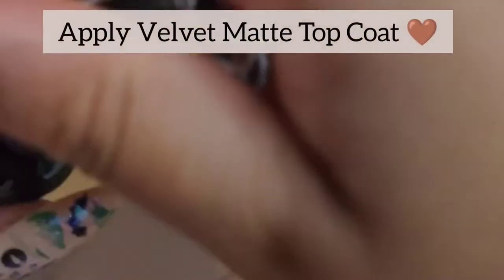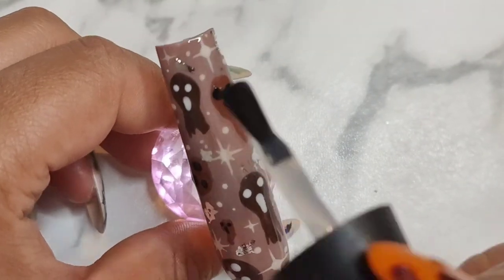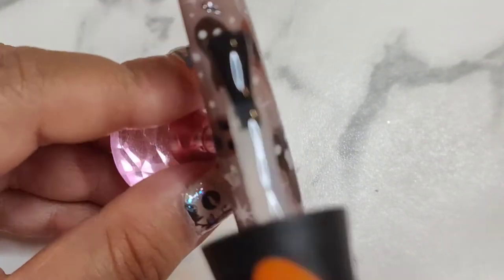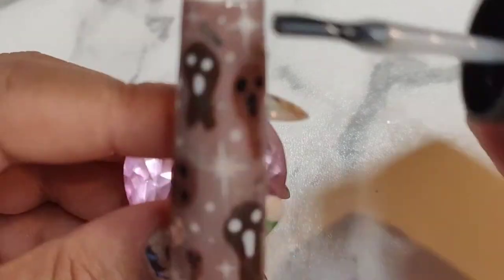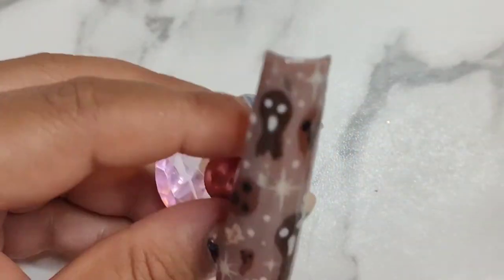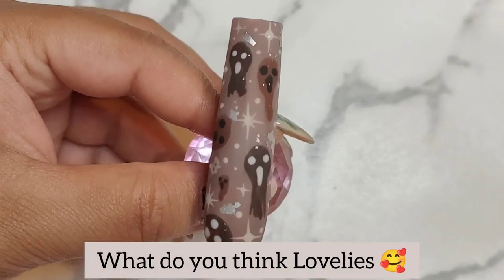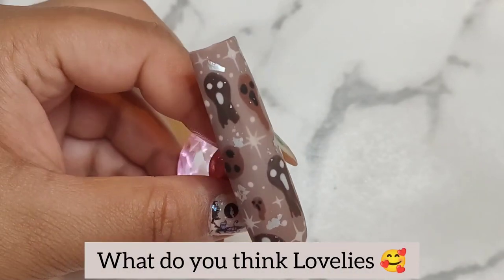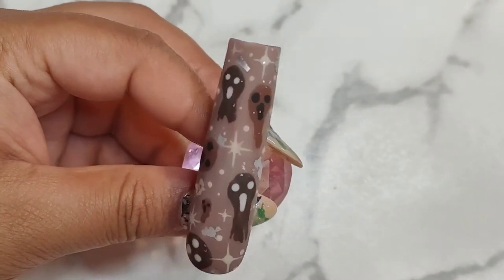Once done, I'm going to apply Madam Glam's velvet matte top coat. If you haven't tried their velvet matte top coat, you really need to — as soon as I got this I literally fell in love. It looks gorgeous and feels stunning. I forgot to mention earlier that I did go ahead and put some silver foil leaf randomly on there as well, which you can see matted up. That's optional too.